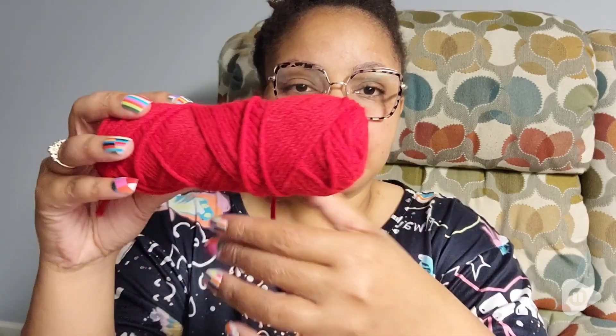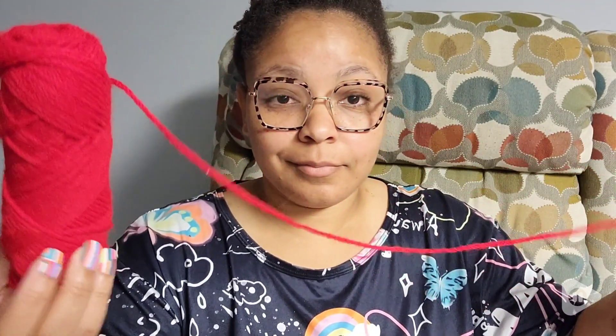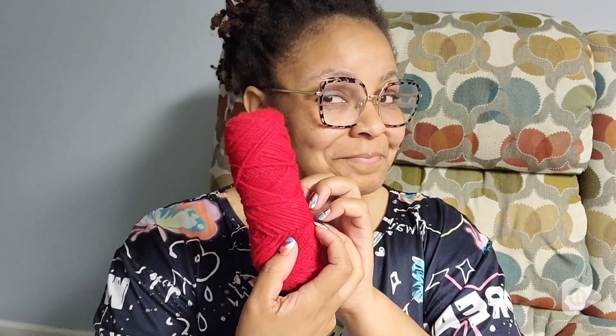There are two different ways that I like to pull my yarn. You can either keep it all intact and pull from the inside, or you can just take off that paper, unwrap it, take as much as you want, and then wrap it back up.